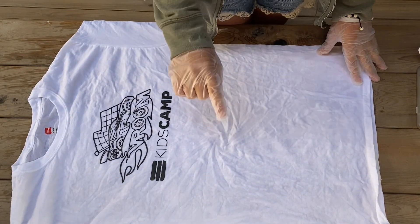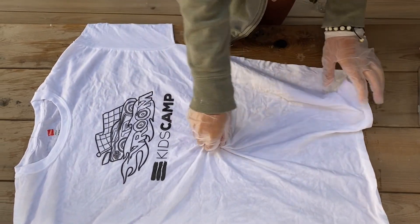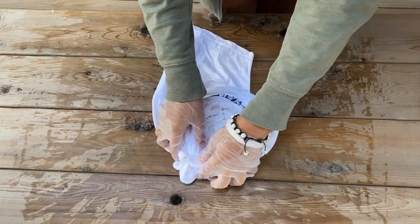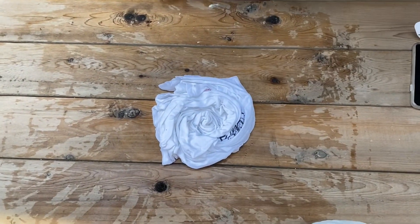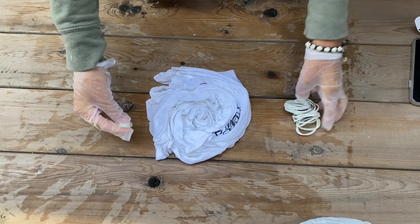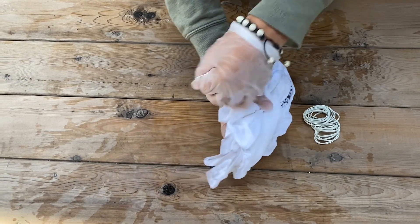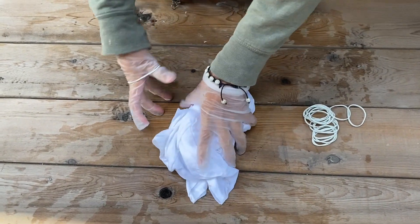Now the main event: getting your shirt ready. I'm going to do a spiral. The first thing you want to do is find the middle of the shirt — mine's around right here — and you're going to pinch it. Make sure you've got both sides of the shirt, and then just twist, twist, and twist until the whole shirt is bunched together. Then grab your rubber bands from your bag, take one, put it around the shirt about halfway, and pull it around. Do this around the whole shirt at different angles.